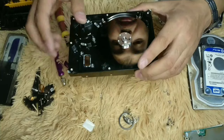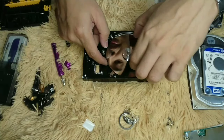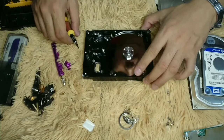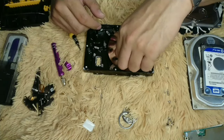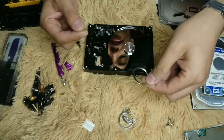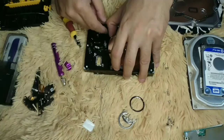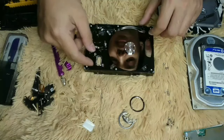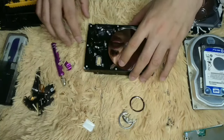We will be removing the hard disk platter. We can now remove the hard disk. There are actually two platters in this one. Usually when I open a hard disk it's just a single disk, but in this model there are two.